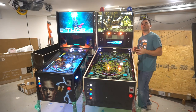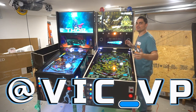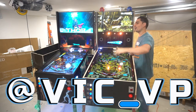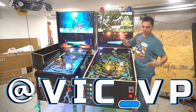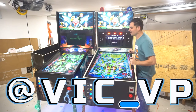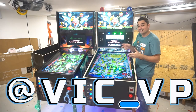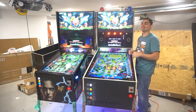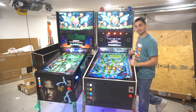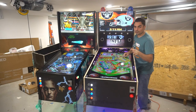Be sure to follow me at Vic underscore VP. If you were following me, you would see everything I do — from arcade builds, virtual pinball, anything gaming related, also family time with the kiddo. Be sure to follow all the socials. There's a link in the description, link.tree. Click it and it shows you all the socials, the website, and YouTube.